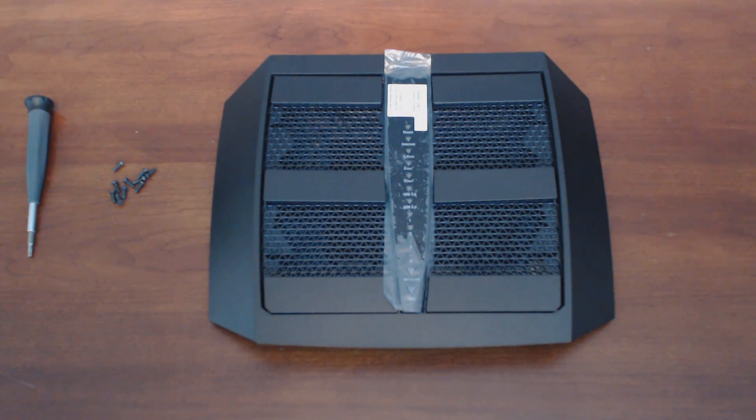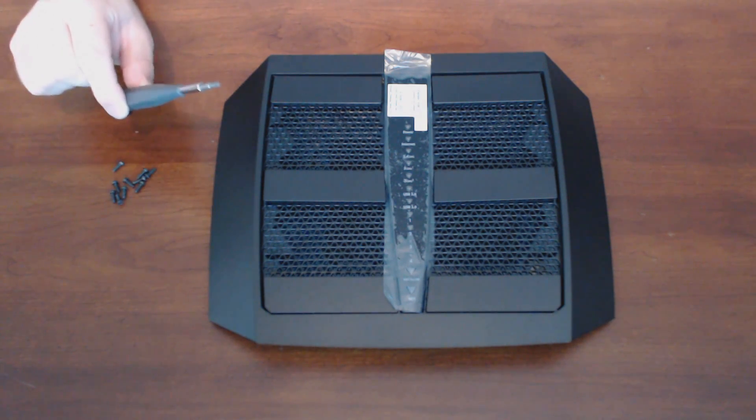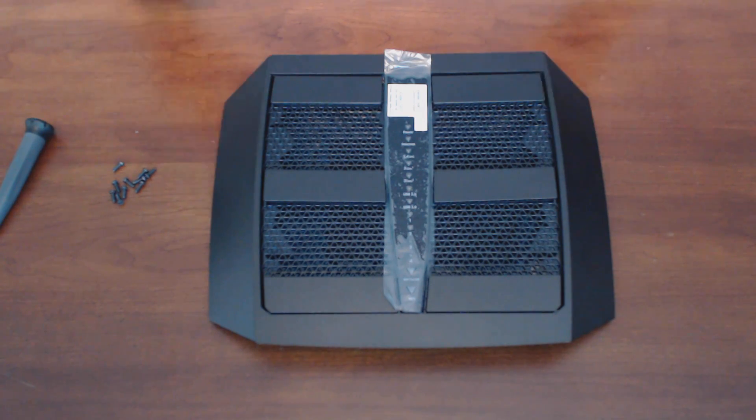What's up, it's Matt, and here's a disassembly video for the Nighthawk X6 router. This will require a Torx bit, and there are numerous screws that you will need to remove before you get this open.